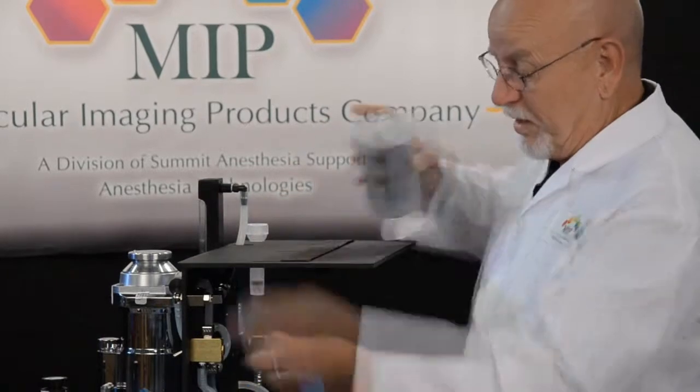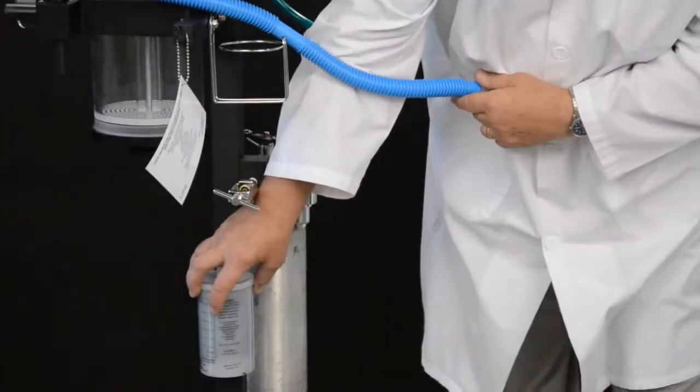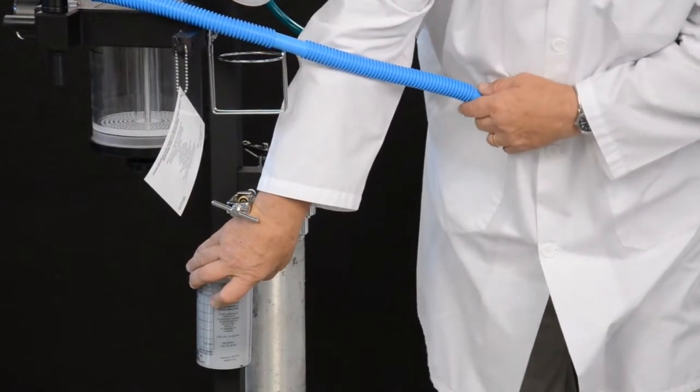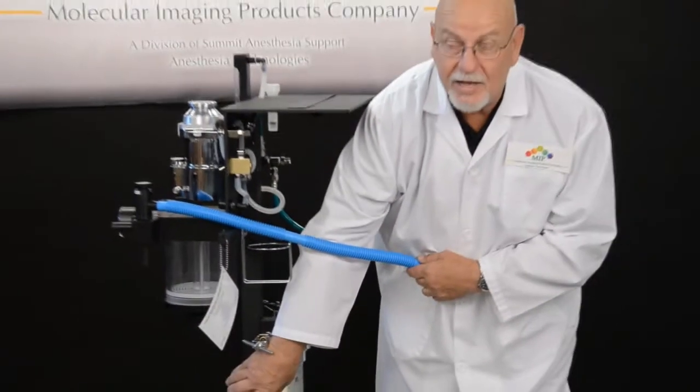What we really don't want to see is the activated charcoal filter taped to the post of the anesthesia device. The reason is, that discourages the weighing of the activated charcoal canister.